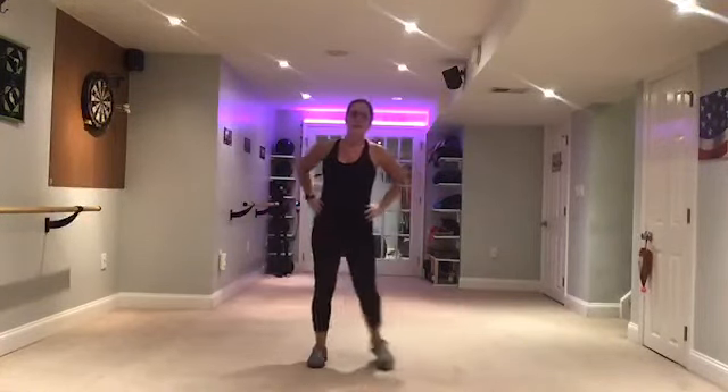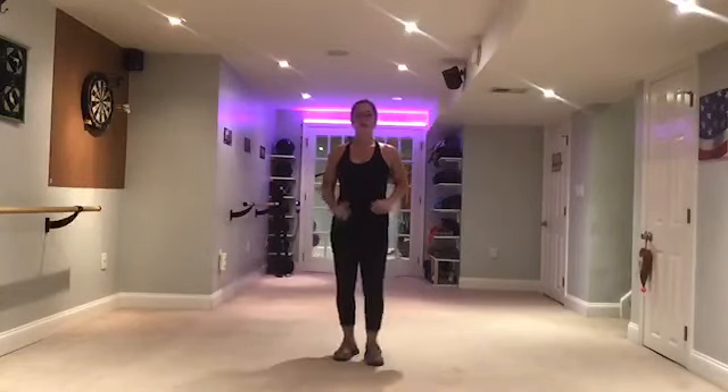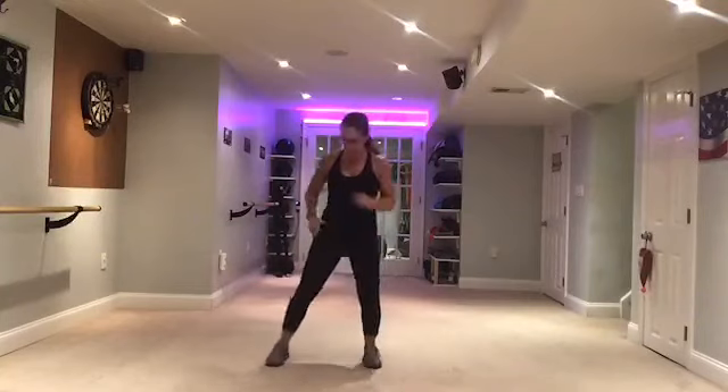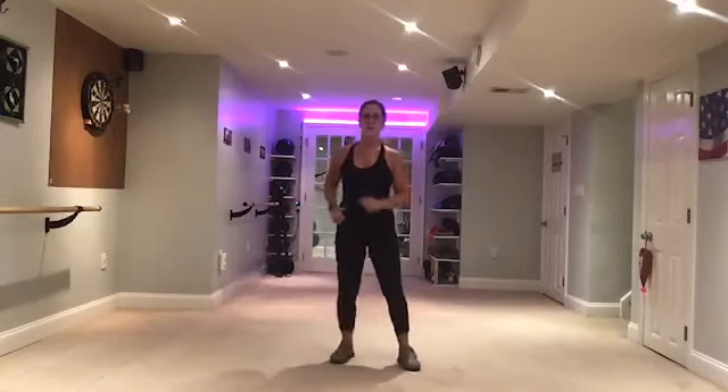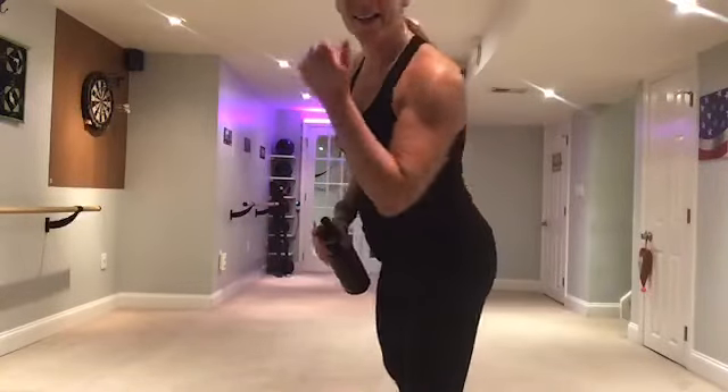Step touch. Woo! Let's bring that heart rate down a little before we take it to core. Stay here. Out. In. One more, one more slow. Pick it up. Keep it here folks. Breathe. Four more. And grab a drink, everybody grab a drink — we're going to take it to the floor. Everybody good?